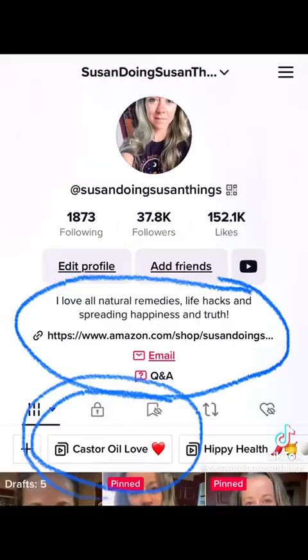When it comes to castor oil, it's just one of those things where I would not hesitate to give it a try. It's definitely not going to hurt any situation. Do your own research, but personally I would love to give things a try — why not? Everything you see here is in my Amazon storefront because it's just so simple to get it on Amazon, and I have multiple options if things get sold out. I love that everyone is on this journey with me. Check out my castor oil love video.